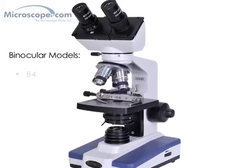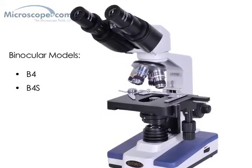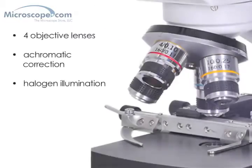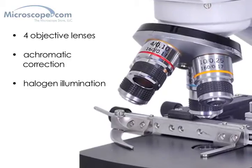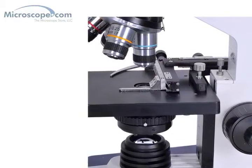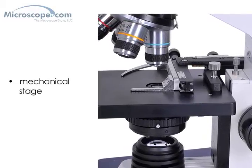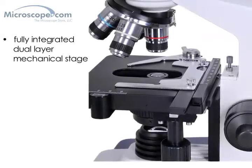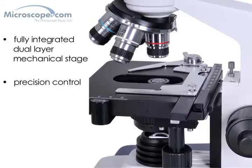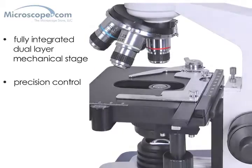There are two binocular models in the 118 range, the B4 and the B4S. Moving up to a binocular microscope gives a much clearer, more natural view of the specimen since the user is using both eyes at once, so it's definitely worthwhile if you want the best view. Both binocular models feature four objective lenses with achromatic correction and halogen illumination for a bright, clear image. The primary difference lies in the stage design: the B4 model has the same type of mechanical stage attachment seen on the M4, while the B4S model has a fully integrated dual layer mechanical stage — by far the more professional option, giving precise control over specimen motion and easy drop-down controls on the side of the stage, making it simple to move around on the slide without taking your eyes away to find the controls.